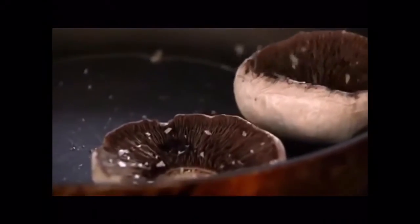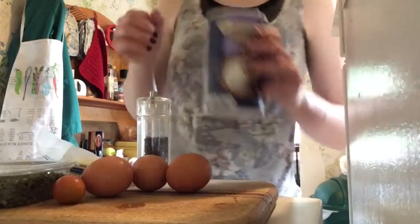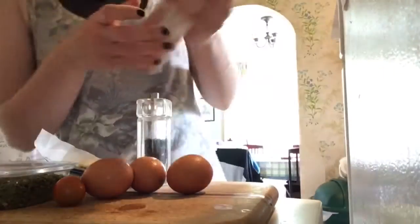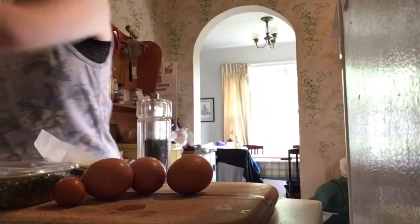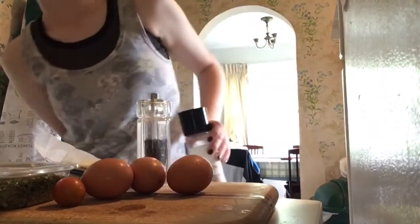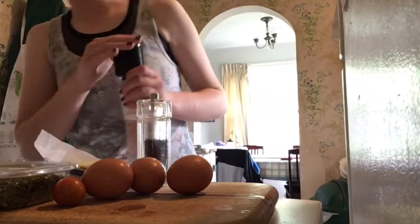A little bit of salt, a little bit of pepper. Ladies and gentlemen, fancy salt — we got Himalayan pink salt. He did not use pink salt, but it was like big chunks of salt. It's like popping. Well, I turned it down to low, so should be fine, question mark.